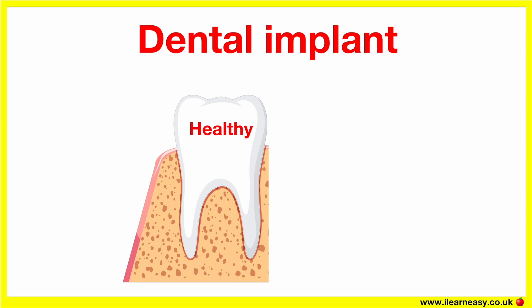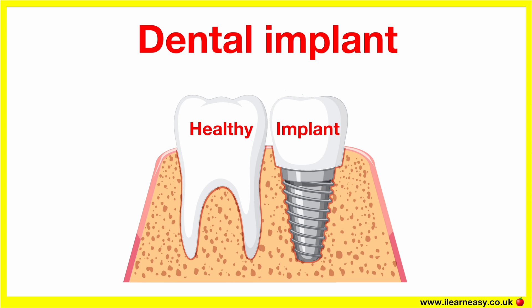Dental implant. A dental implant is a permanent tooth replacement that mimics both the root and crown of a natural tooth. It consists of a metal post, usually made of titanium, that's surgically placed into the jawbone, and a crown that sits on top. Think of it like a screw with a custom-made cap on top — the screw mimics the root and the cap mimics the tooth.